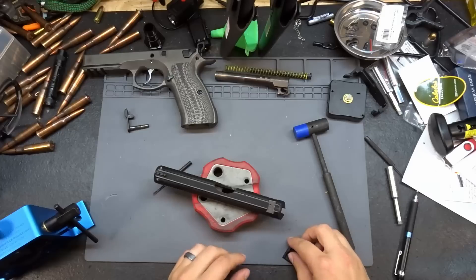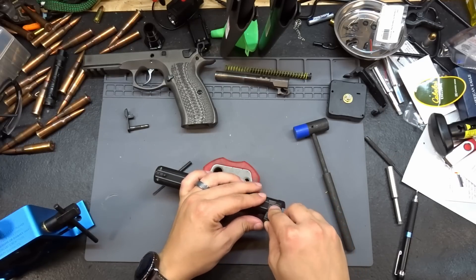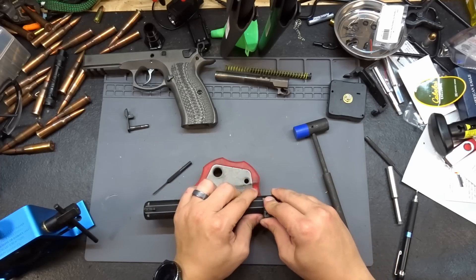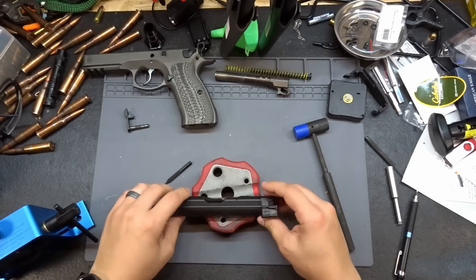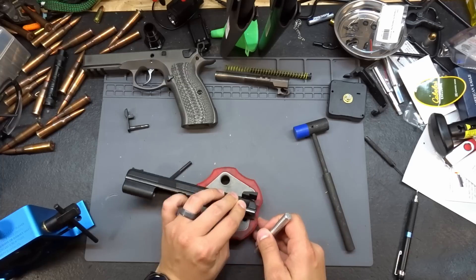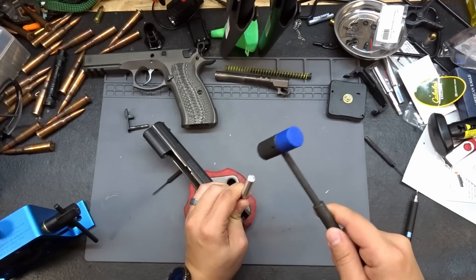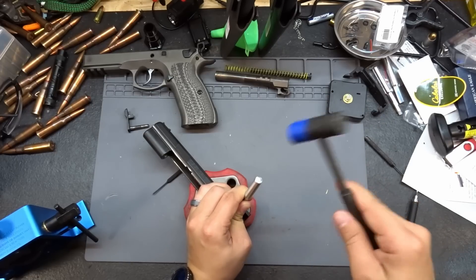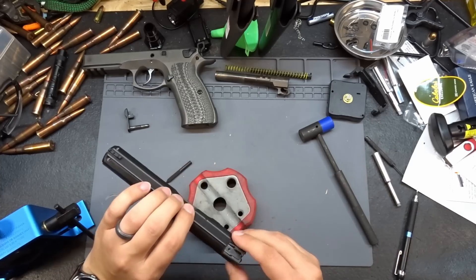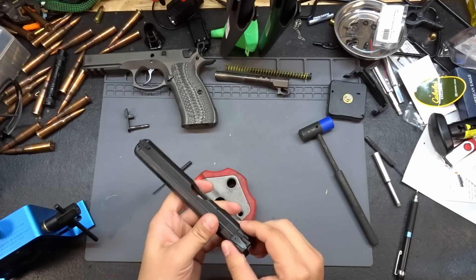Let's test fit the rear sight first to see how far we can get it in, because with Dawsons you do need to custom size things and may need to modify the dovetail slightly. I'll give it some taps and see how far it slides in before we start reshaping. Actually, we may not need to reshape — it's about halfway through already.